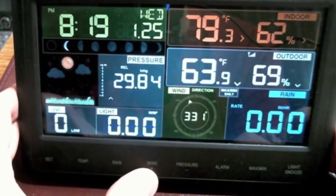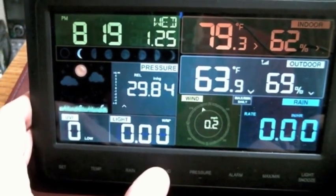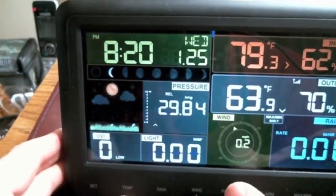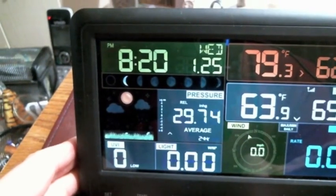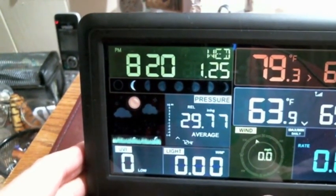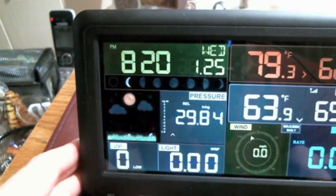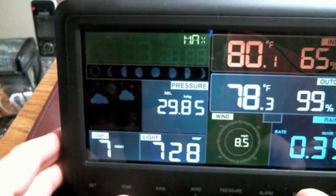For wind, the wind direction is 331 degrees on the compass, and you can see the wind speed gust. Then back to pressure — you have the average for 12 hours, 24 hours, 48 hours, and 72 hours, and the current pressure is 29.84.